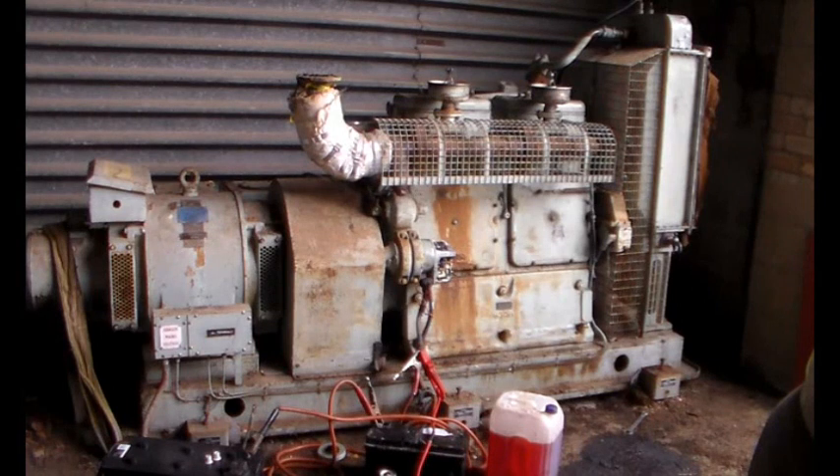Anybody who knows about these things, some info would be wonderful, especially about the generator. At the moment we can't get any power out of it. I suspect, since it has been stood for a long time, we might have to put some DC in there somewhere to get some residual magnetism going. Any info would be greatly appreciated.